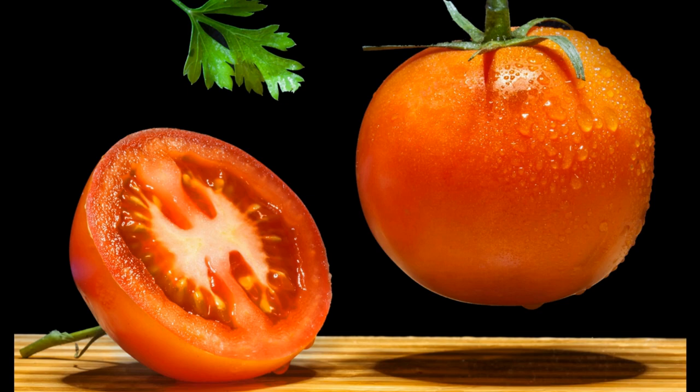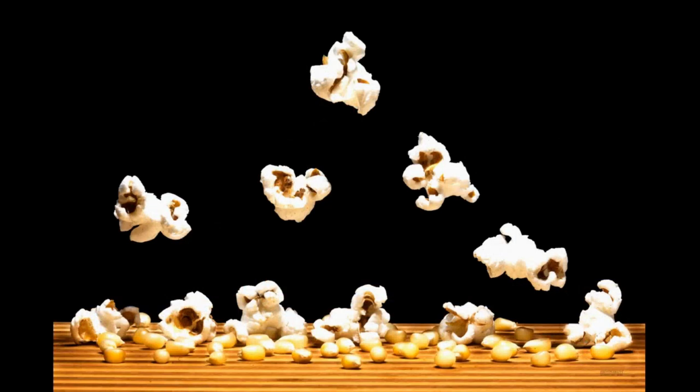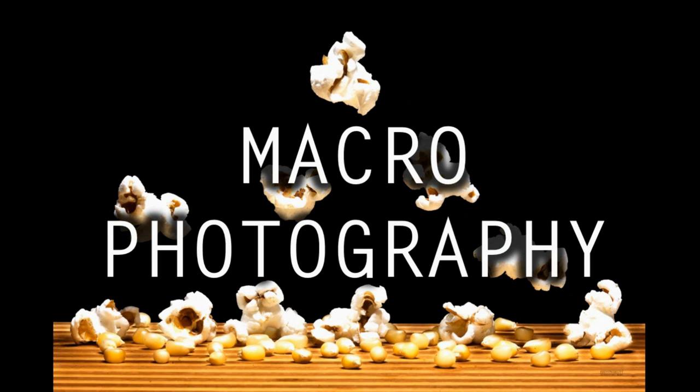Close-up pictures of vegetables like these, or even popcorn — ever wonder how photographers take these photographs, getting so close to objects? Well, let's take some pictures of our own today and learn macro photography with popcorn.